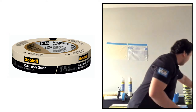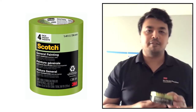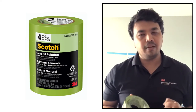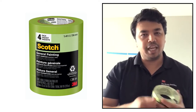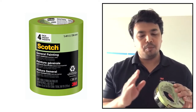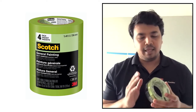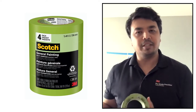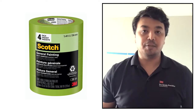The other tape is the general painting 2055 light green tape. This tape has better strength than the 2020, so it has less tendency to tear when pulling off. It is made from paper with 30% recycled fiber and provides 8 days of clean removability — you can keep it on the surface for about 8 days and it still removes cleanly without leaving residue.